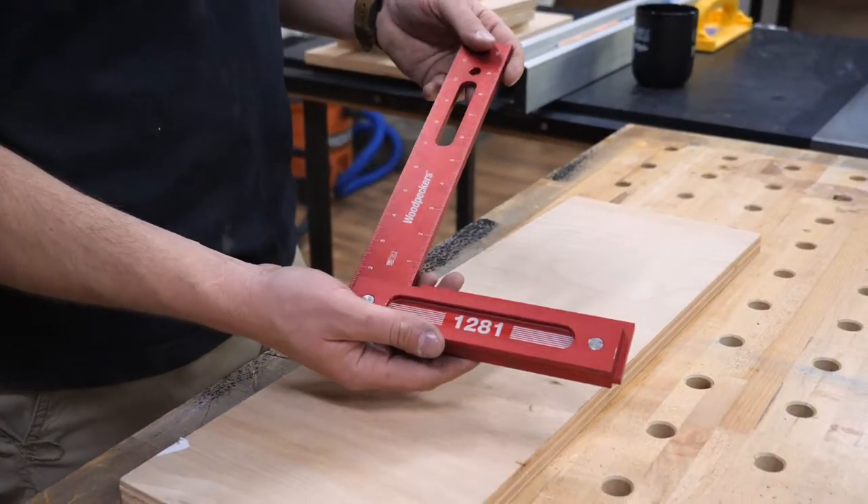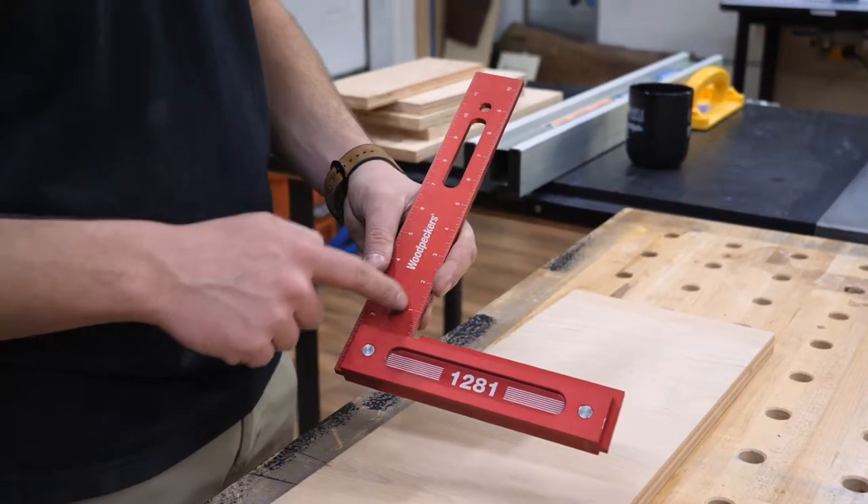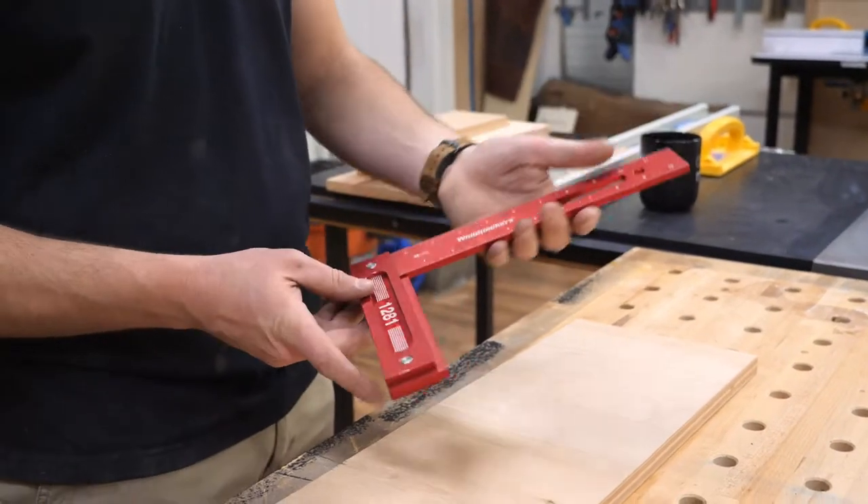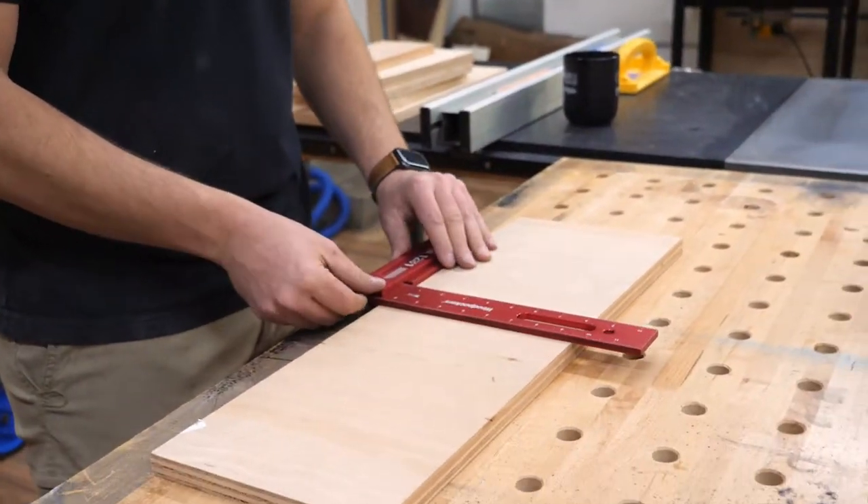I'm using my Woodpecker's 1281 square today to be consistent across every crosscut method. I'm also using some scrap plywood that's pretty much squared off, and we're going to use that to do our test cuts.